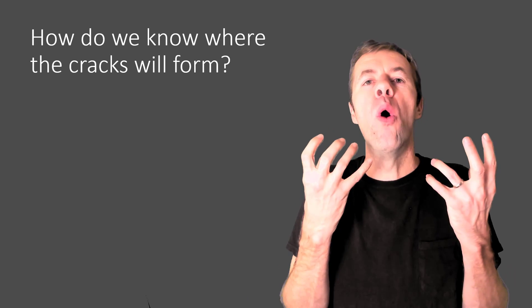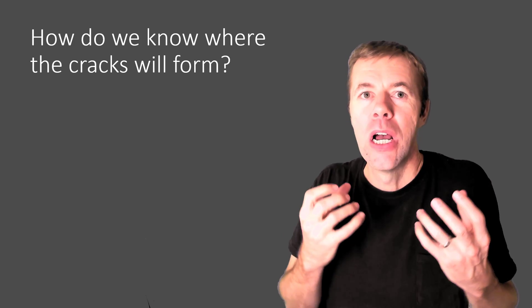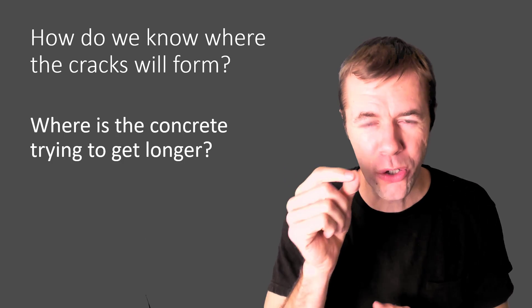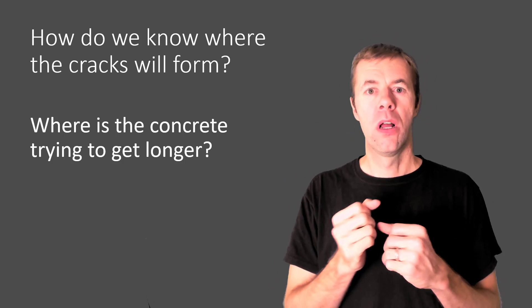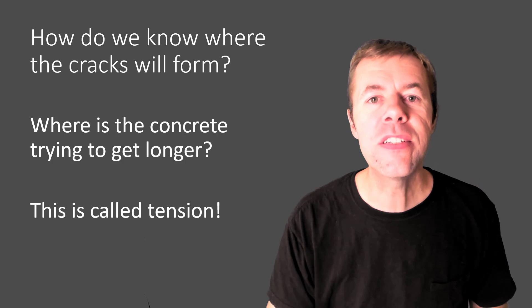But how do we know where the cracks are going to form in our concrete? The simple answer is: where is the concrete trying to get longer? Where's it trying to get longer? This is called tension. Let me show what I'm talking about.